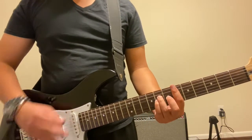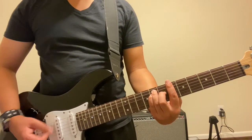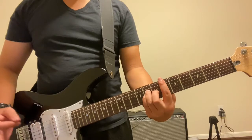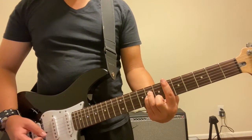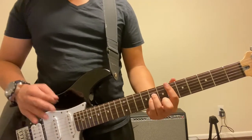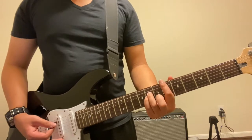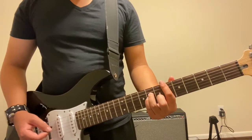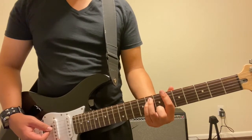I will get into the palm muting later. For now just play an open string. It is important we get the chord right before we get into the palm muting. So that's E flat — and then we go straight to B flat directly after that.